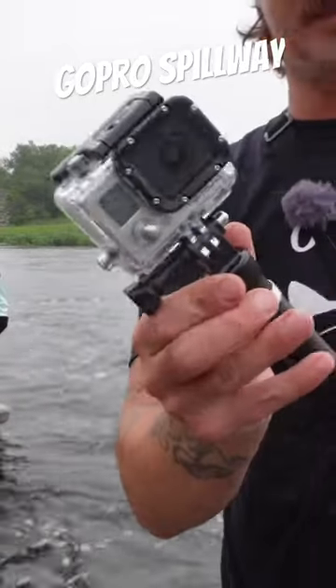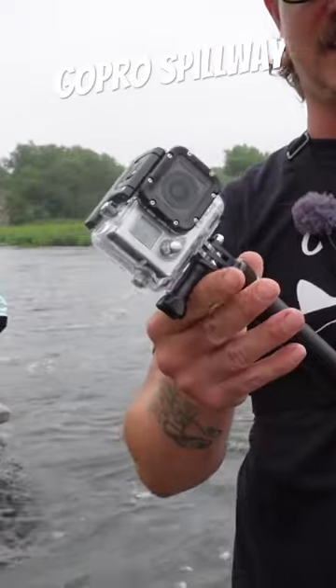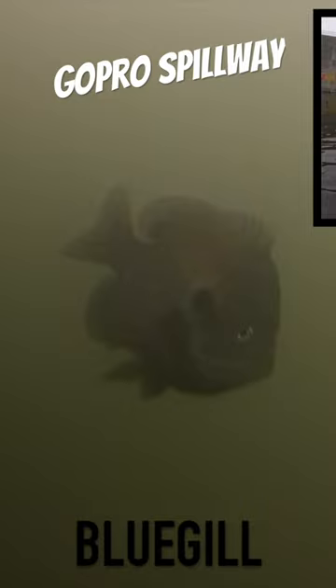All right, this is what we got rigged up — brand new Hero 3 Silver from 2008 that I bought off eBay. There was something up high; I believe it to be a group of a few channel cats.